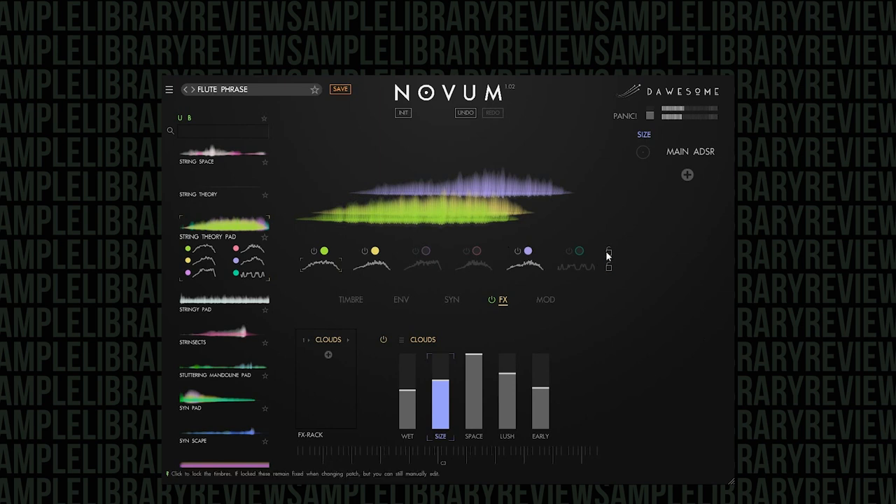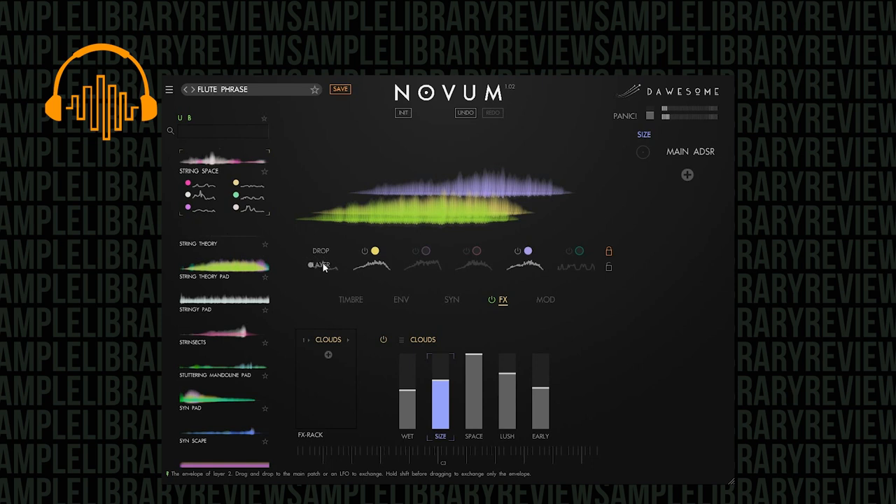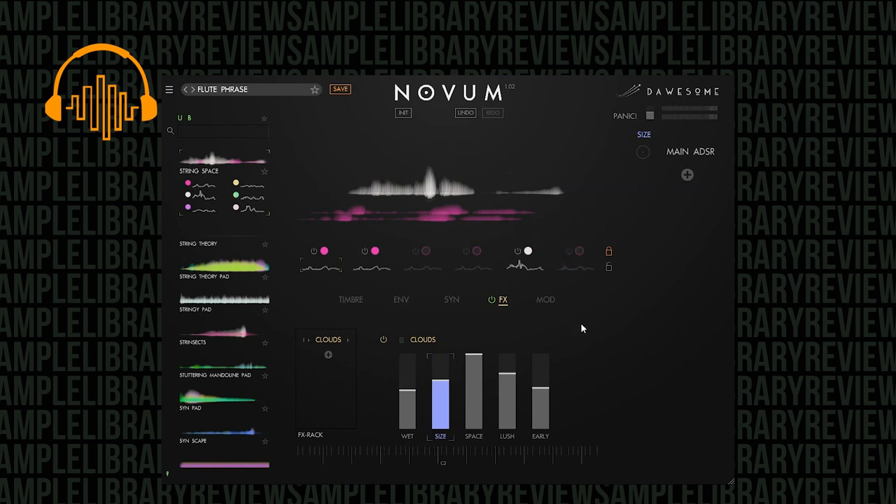What happens if I keep the samples but lock them down and change the envelopes? You can actually grab individual envelopes from one of the six layers of any given sample and make that control any of the other samples. You can see it changing the envelope shape. The idea is you can change out the envelopes and change out the layers — lock one down, lock the other down. You can keep the same settings and change your samples, or keep the same samples and change your settings. Crazy what you can do with this thing.